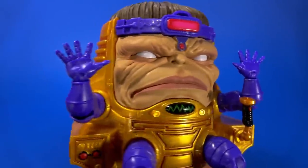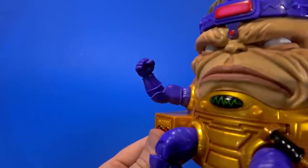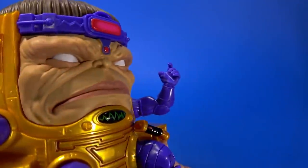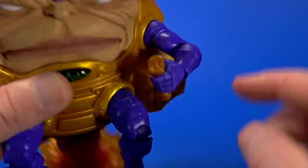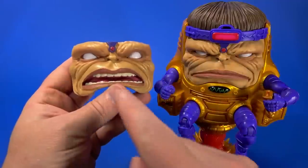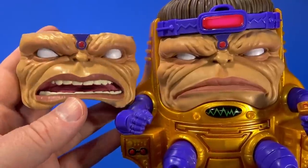For accessories, MODOK comes with two splayed out hands. Those also pop out. With that, you get a fist on the right and a trigger finger hand on the left for the control stick to go up in there. I didn't notice the button on top of the control stick till just now. There's also an alternate face plate — mouth open, kind of screaming, eyes a little bit wider. He's yelling at the minions.